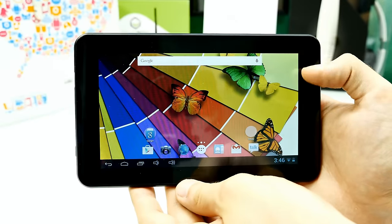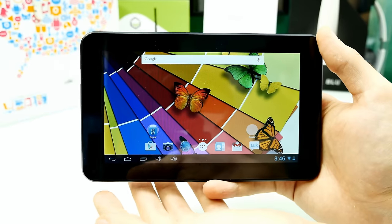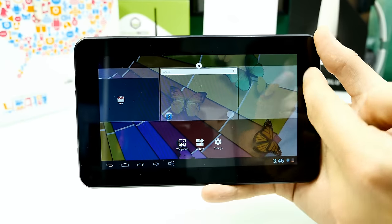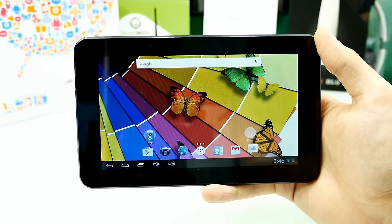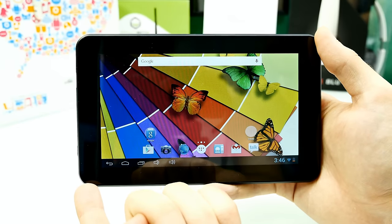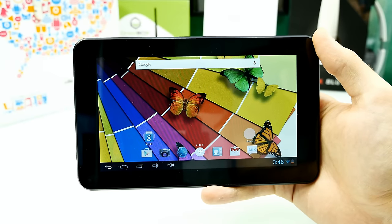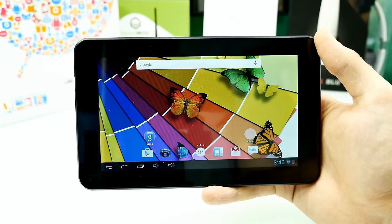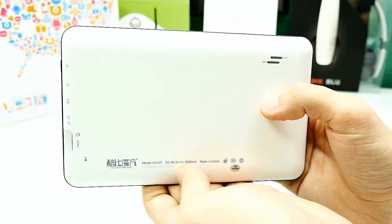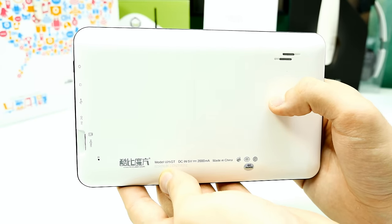The front has a black frame, slightly thicker on the smaller sides. There are no capacitive or hardware buttons — the only hardware button is the power button. All other buttons are software buttons on screen that rotate with the display. In the top-left corner is the front-facing camera — very small at 0.3 megapixels. I'll show you some sample shots later; not the best quality but it works.